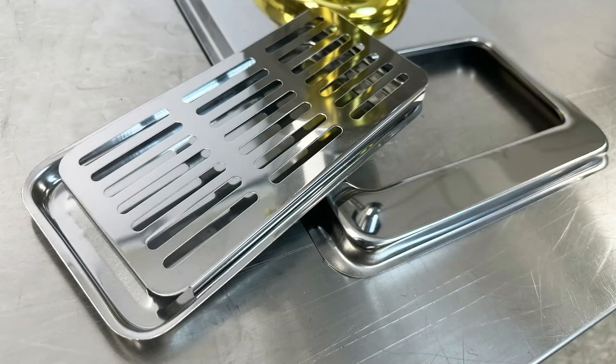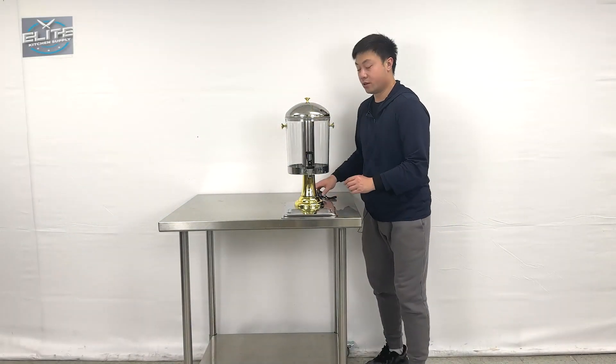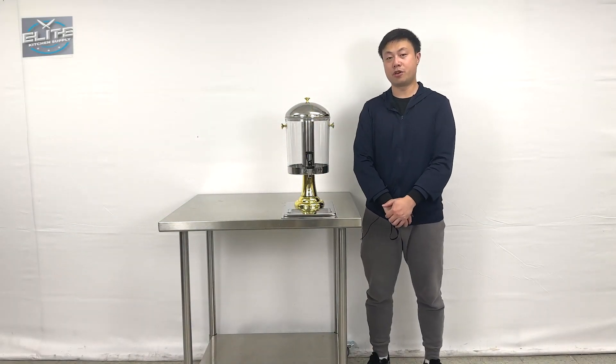Also, this is the bottom tray — this area can be removed so you can clean the inner side too. That will be all the demonstration information about the product. If you have more questions, feel free to contact us. Thank you.